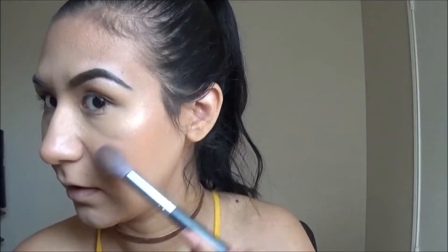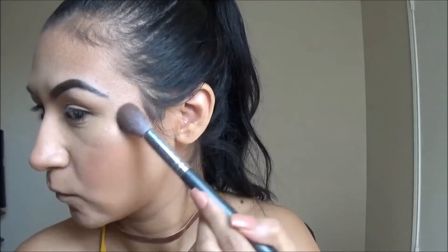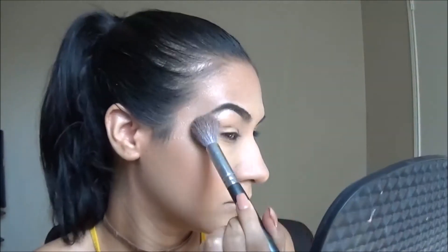For highlighter I'm going to use the Wet n Wild Highlighting Powder in the shade Precious Petals. I'm going to wet the highlighting brush with some setting spray and tap off any excess, then apply it on top of the cream highlight I applied earlier.